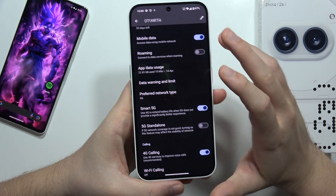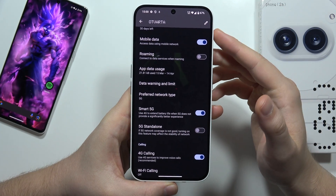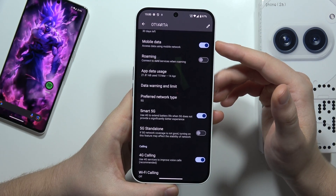Also, when you turn on the 5G, you can use the Smart 5G option. The description says you can use 4G to extend the battery life when the 5G does not provide a significantly better experience.